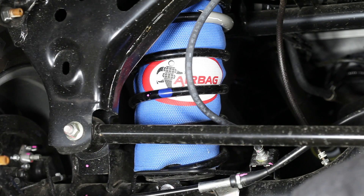Once you've installed the coil helper air suspension, it's important to stay within the operating pressures stated on the last page of the installation instructions.